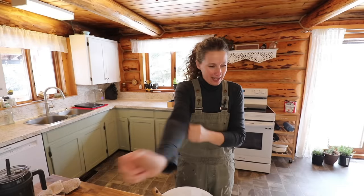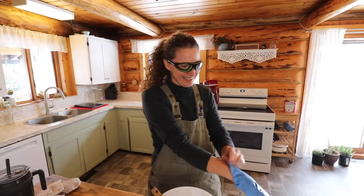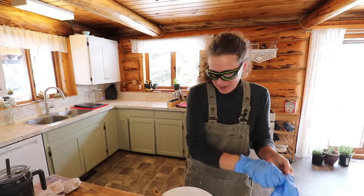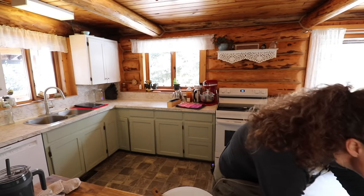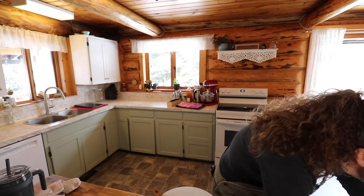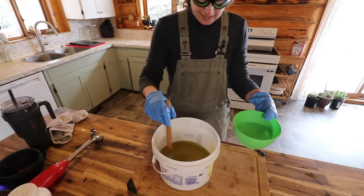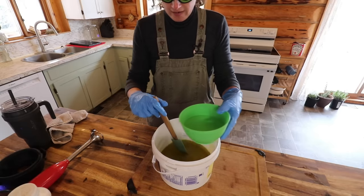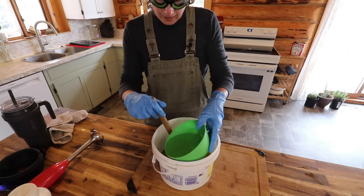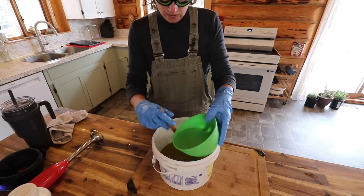Our lye is ready to add to our oils. This is the fun part — at least I think it's going to be. It looks like the fun part online. We're at 115 degrees exactly and the oils are around 90 or so, so now we very slowly add our lye to our fats.